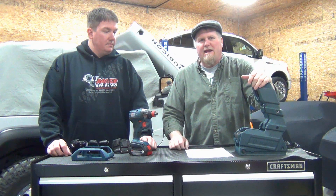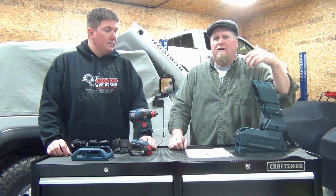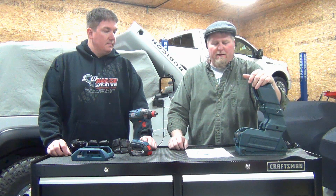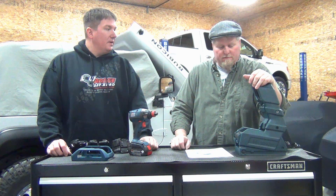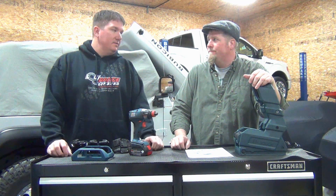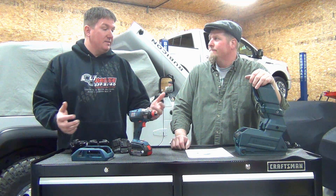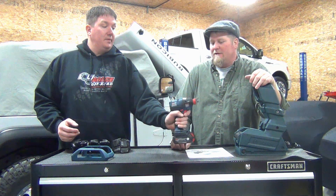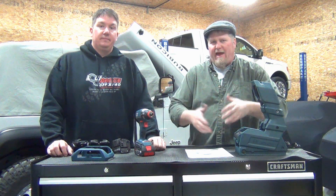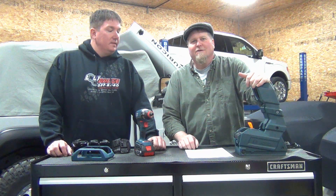This is really directed toward the pros. For someone like me in a workshop, I can go all day on a charge — sometimes a whole week — then take it out, charge it, and replace it with another battery. But if you're really organized and want a whole charging station where your batteries are always charged, this is great. Brian's got a bunch of half-charged batteries laying around, so we'll see if this solves that.